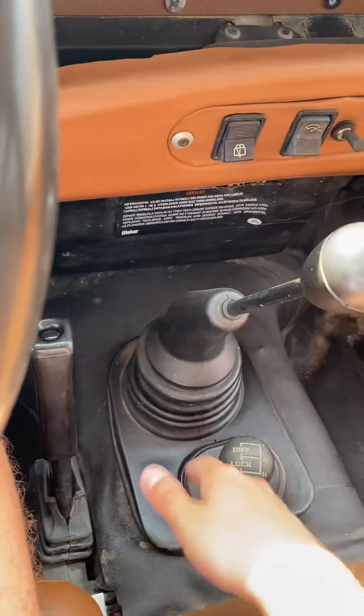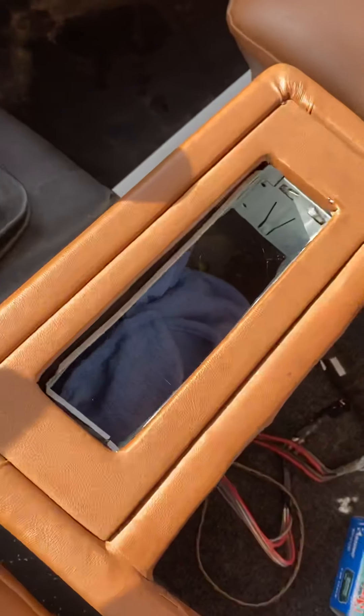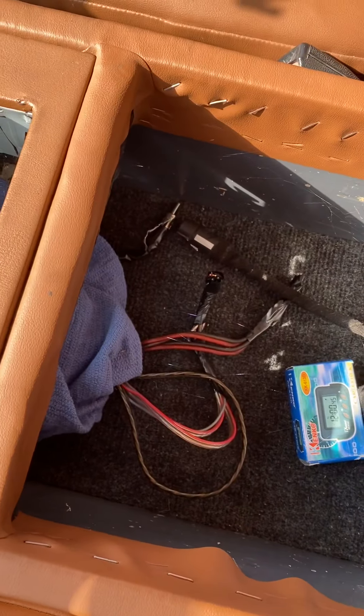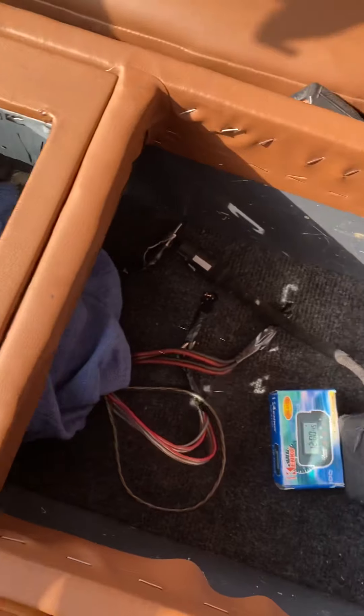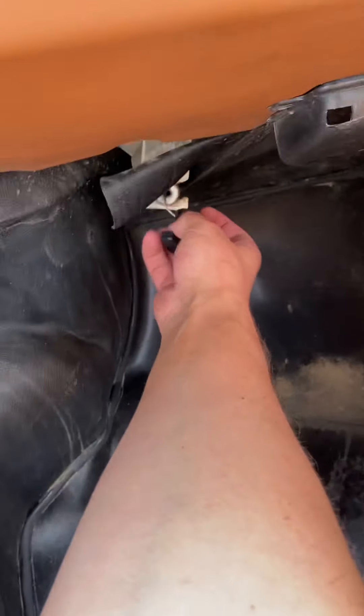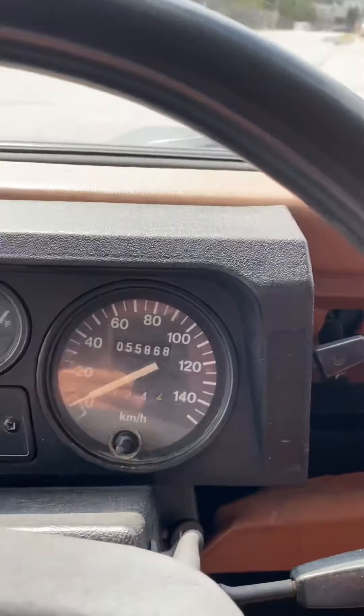Five speed manual gearbox, got your usual differential switches. Here's a bunch of winch stuff in your glove box, and a rag just because everybody needs a rag. There goes the hood, so I'll show you guys that in a second.